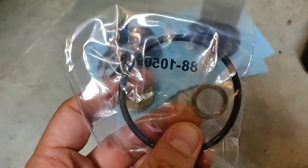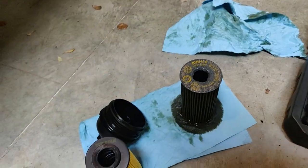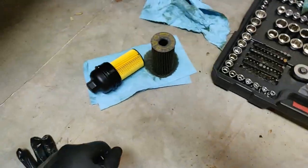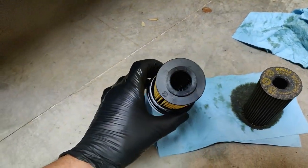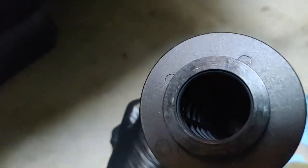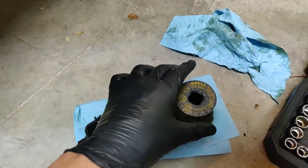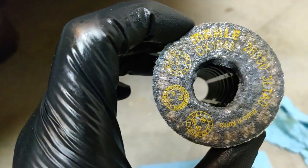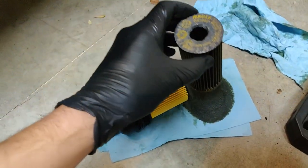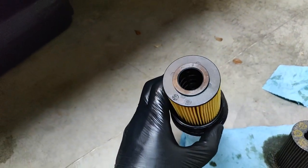This Wix filter also comes with an o-ring to replace the original, and this little washer I assume is for the drain plug. Let's see if this filter actually fits — looks like it works, just clips right in there just like the old one. On the inside it has these little plastic frame ribs in the middle; otherwise the ends are cardboard. Looks like Wix works.